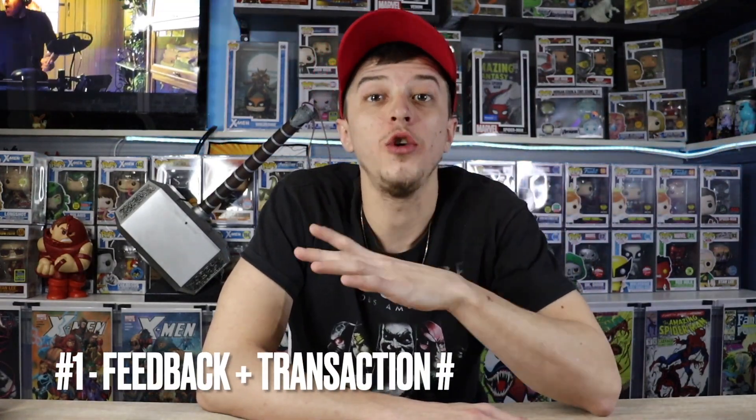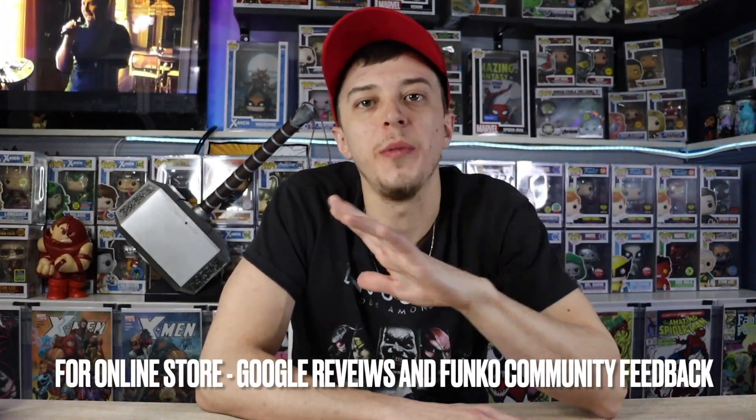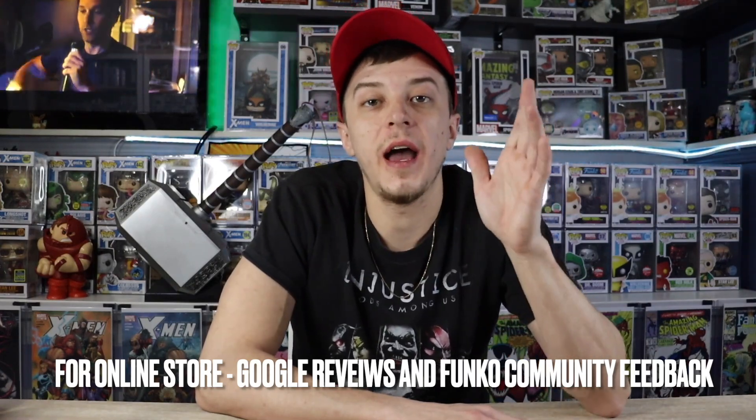First things first, especially on eBay, you want to make sure they have 100% feedback. Go to the feedback section and you can find all their transactions and see what everybody has had to say about them as a seller. You also want to make sure they have at least 100 transactions under their belt — you want to be dealing with an experienced seller. And make sure those transaction numbers are actual sales, because buys will also show up, so scroll through the feedback and confirm people are calling them a good seller, not a buyer.